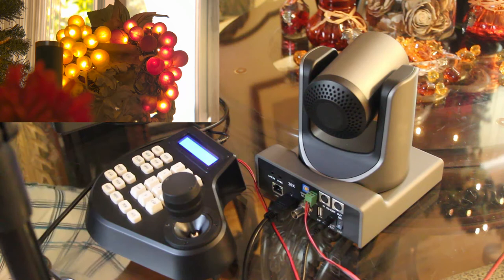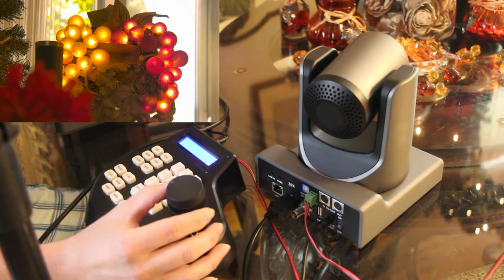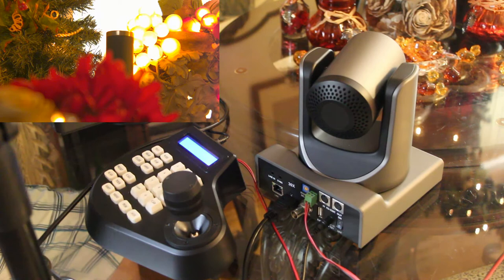In this clip, we're just going to show you quickly how the controller and the camera work together operationally. Basically, if you move the camera right, you get right; left, you get left; down, up. Now let's talk about presets for a minute. So before when I talked about making a preset — if you're at a venue and say you want to focus on, say, it's a music group and you want to focus on the singer, the guitarist, and the drummer.